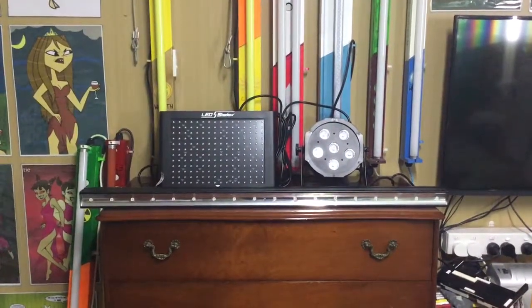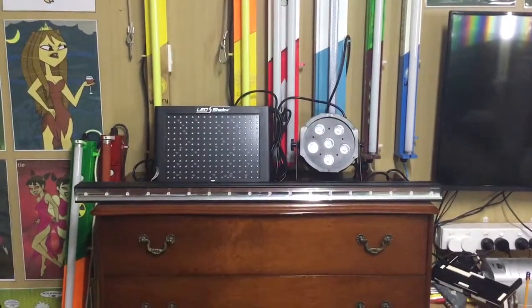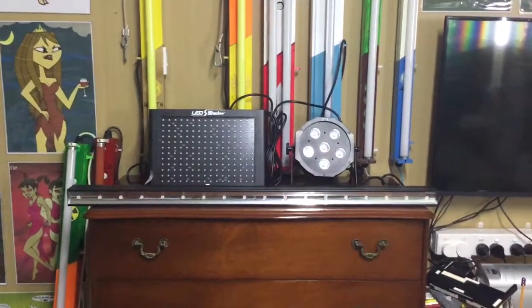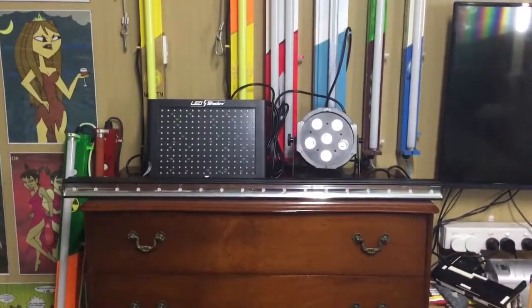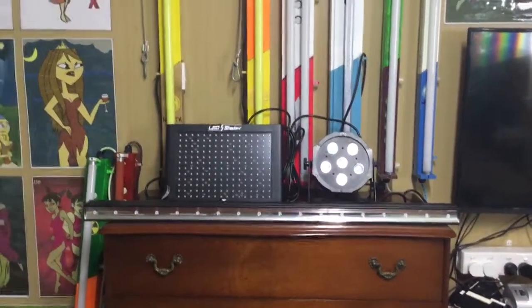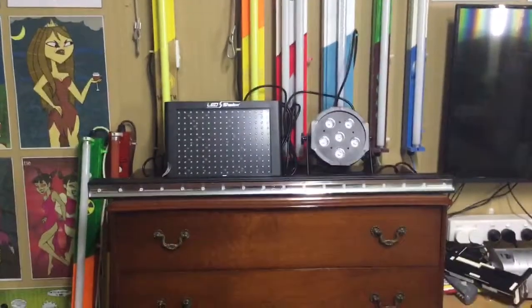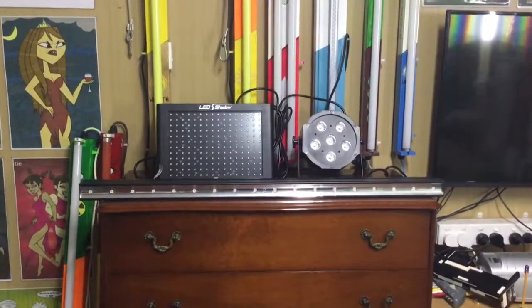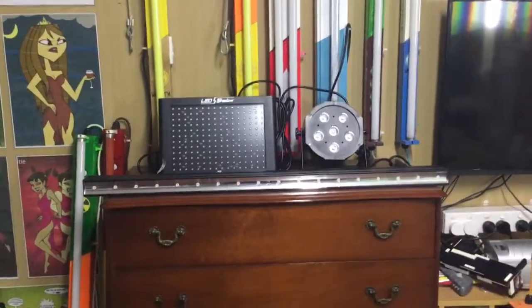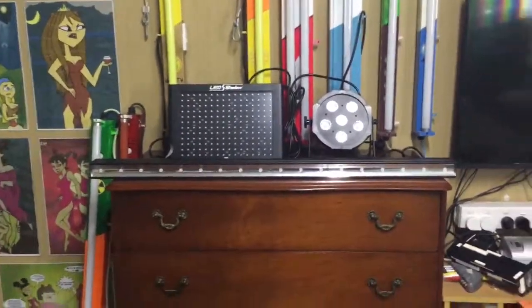Hello everybody. Today we're going to take a look at these free LED black lights here. You may have seen these lights before on my previous YouTube channel before it was erased. These are LED black lights you might see in nightclubs, parties, or stuff like that. These lights would have replaced fluorescent, mercury vapour, and black lights.